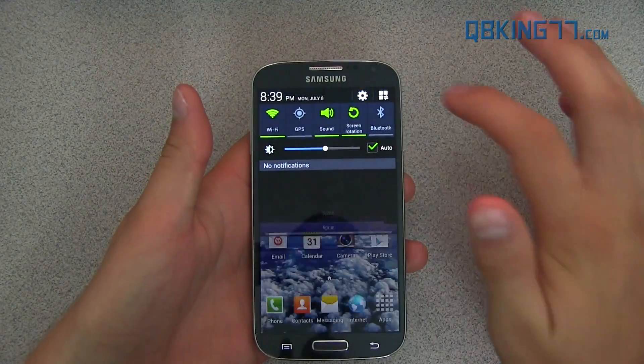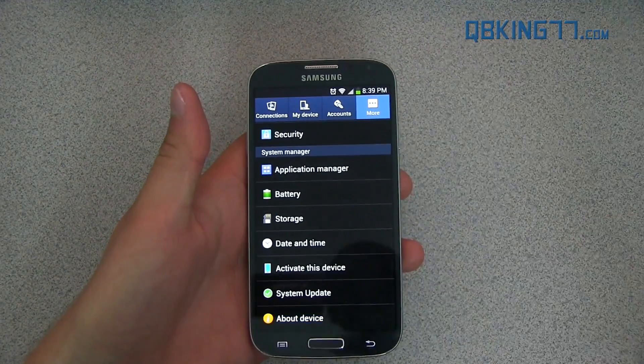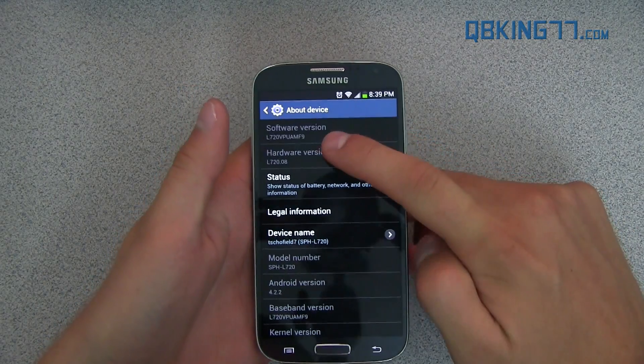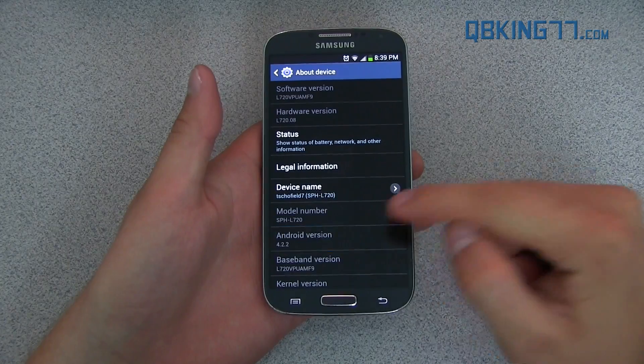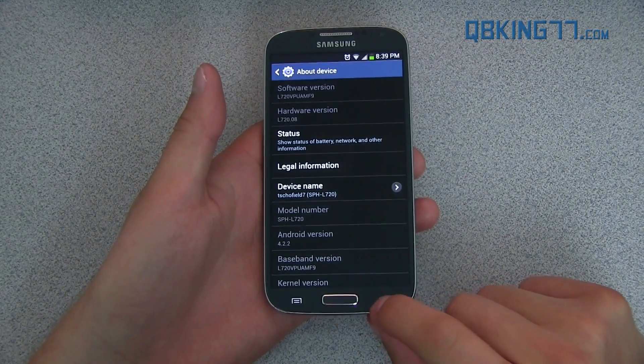First of all, I want to go into Settings, go to More, go to About Device, and you will see software version says MF9 — the last three digits. That's the latest. It is still Android 4.2.2.